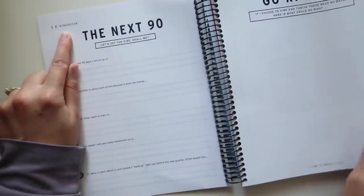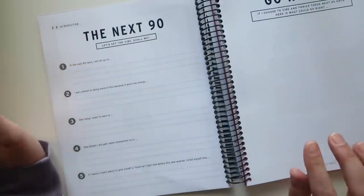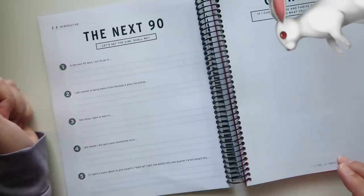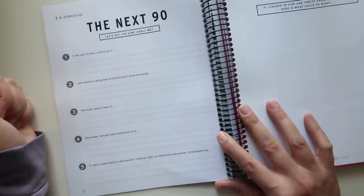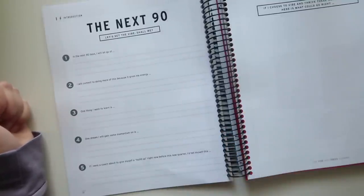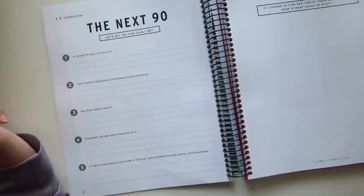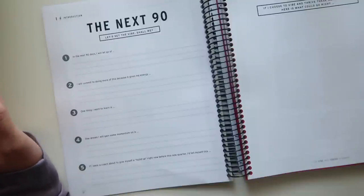The Next 90 section — it looks like it's still the introduction. So let's set the vibe: in the next 90 days, I will let go of blank, I will commit to doing more of this because it gives me energy, one thing I want to learn is blank, one dream I will gain some momentum on is blank, and if I were a coach about to give myself a build-up right now before this new quarter, I would tell myself blank. Pretty similar to a lot of other quarterly goal planning situations, but with a little bit of her extra flavor.